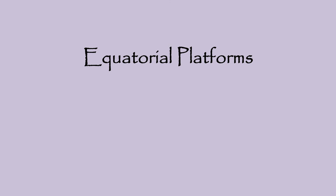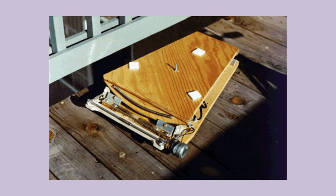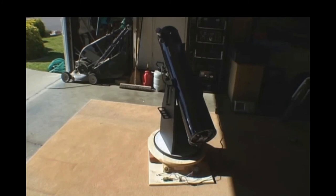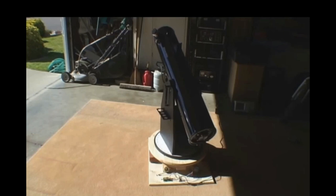Even a Dobsonian alt-az mount can be converted to equatorial by use of an equatorial platform, also known as a Ponsit table. The rocker box sits on the equatorial platform, which uses a motor to rotate the box and scope around the polar axis. Your latitude determines the depth of the north bearing circle segment. Here is a completed homemade equatorial table, and there are also commercially made equatorial platforms available. This video clip shows the motion of a telescope on a Dobsonian mount being rotated about its polar axis by an equatorial platform — notice the movement of the eyepiece to see the arcing.